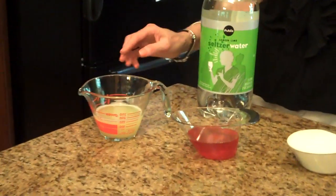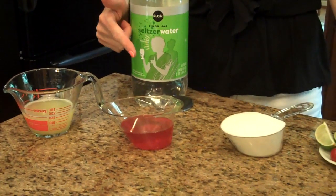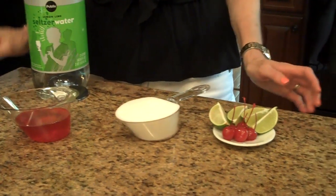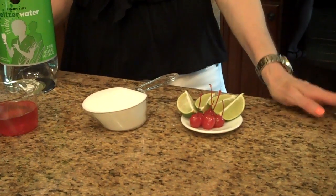The amounts of the ingredients you're going to need to make this limeade will be listed in the information box below, or you can find it on my website. The ingredients are: lime juice, some lemon lime seltzer water, some cherry juice — that's from the maraschino cherry jar — some sugar, and for garnish you'll need some limes and some cherries.